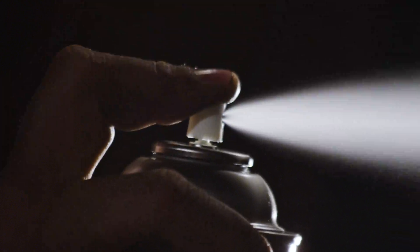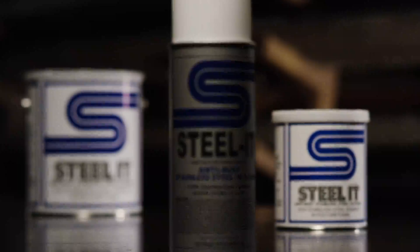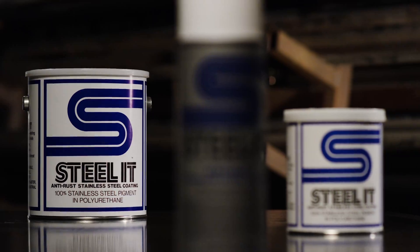Hi, my name's Chase with Beverly Wilson Racing. I'm here today to show you guys how to use Steel-It stainless steel coatings. It's basically a 316L stainless steel in a polyurethane form — either aerosol, spray, quartz, gallons, whatever you may need for your application.